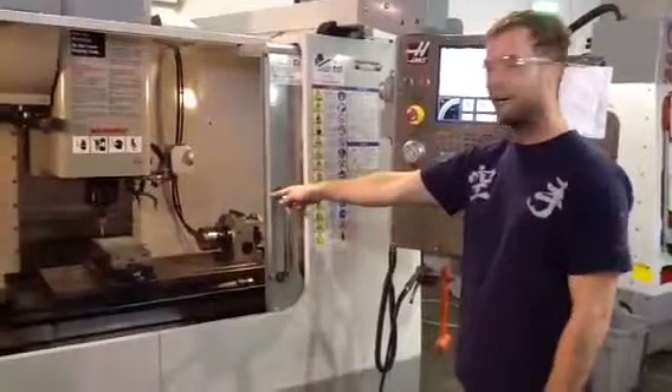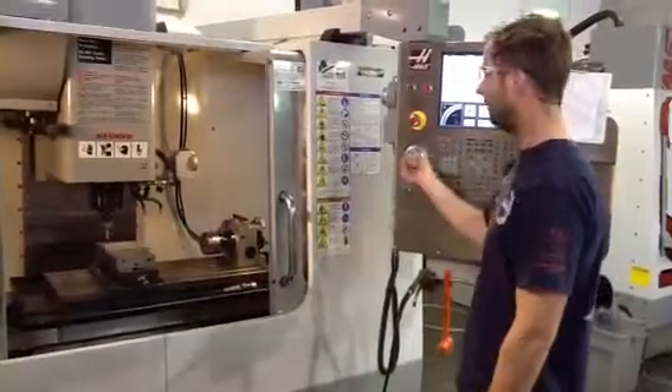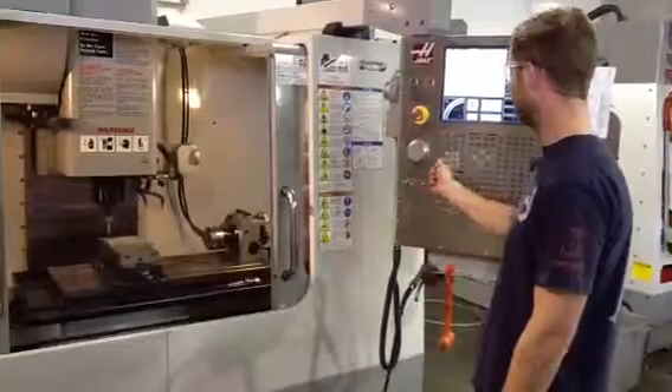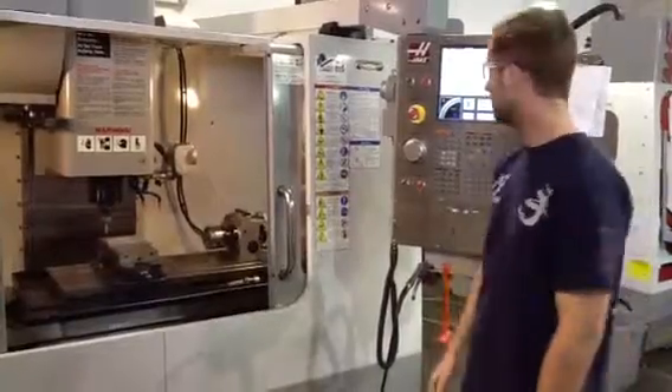First, kind of zero the part. Place it over the edge of your part in the XY coordinate — do the Y first. Eyeball it. Then do the X coordinate. That's about close enough to the edge as far as we need.